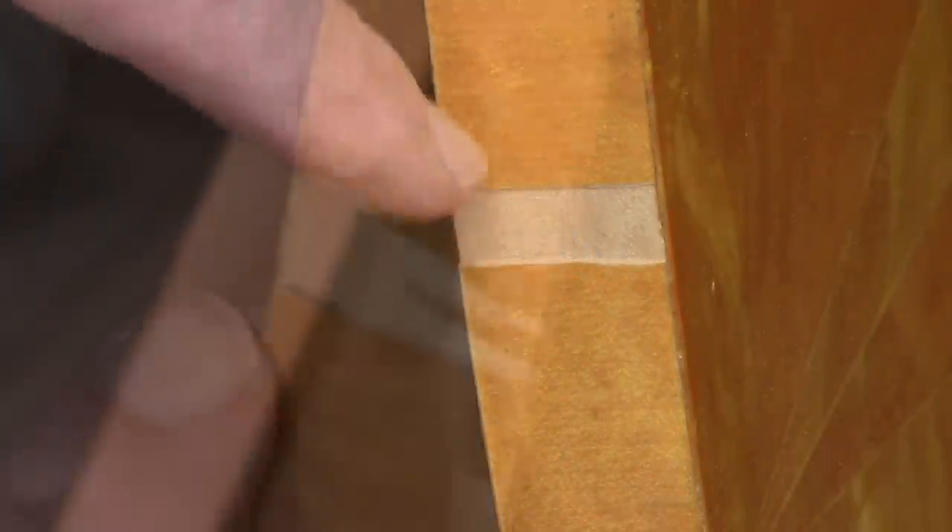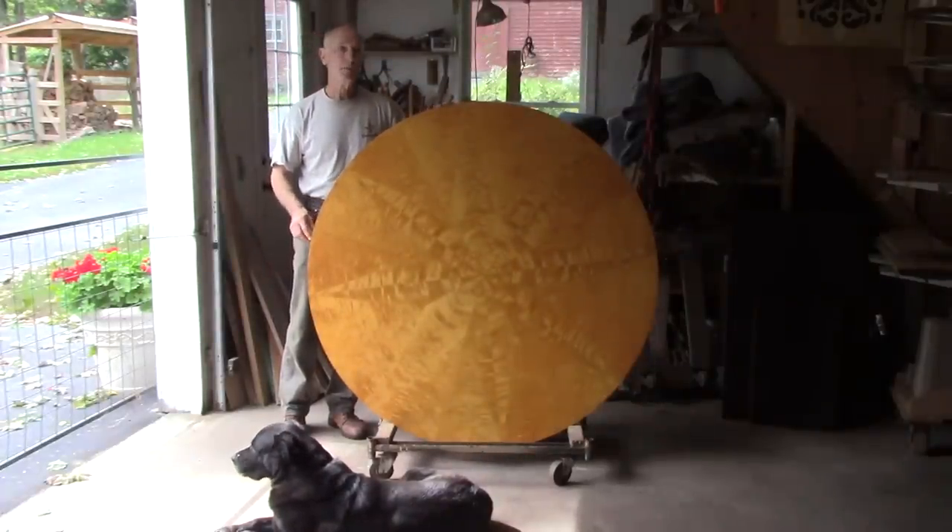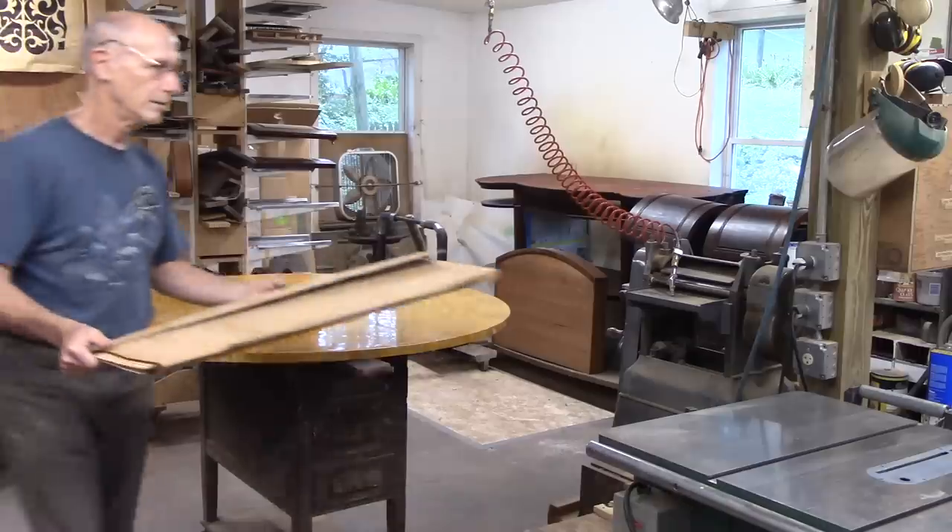It also is not finished to the same level as the top. So I've got to repair all this veneer. I'll get someone to help me put this on the bench and then get the veneer and start preparing it.